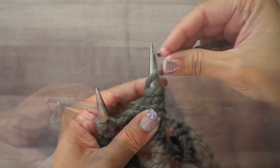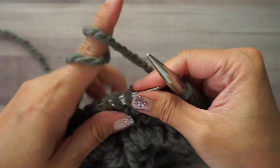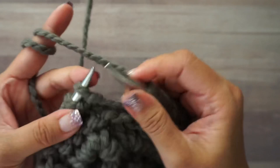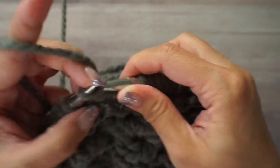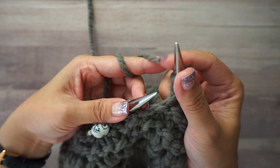Wrap your yarn around twice — that's what you repeat all the way around. It'll start getting tight because you're adding two stitches between every single stitch. Knit, yarn over twice, all the way around. Don't forget to yarn over twice before you slip your marker at the end of the round.